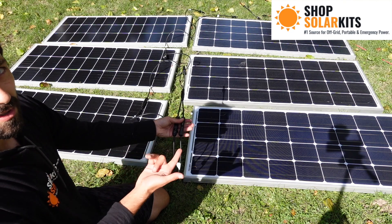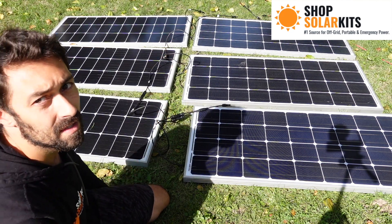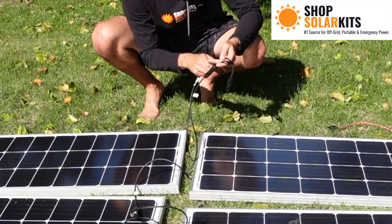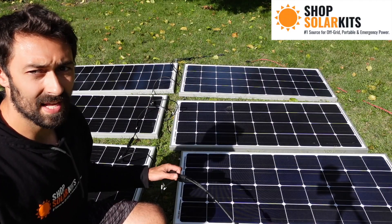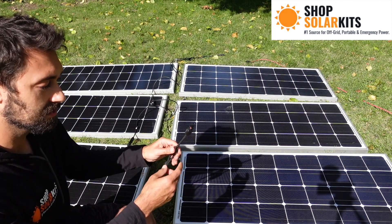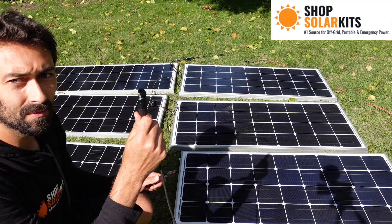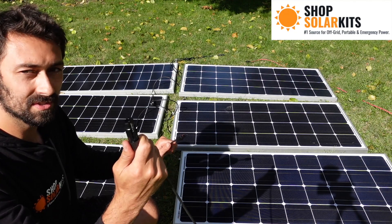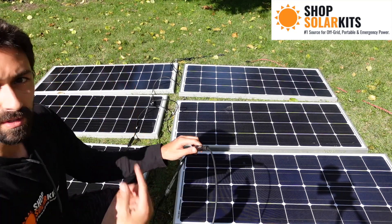You can see that is done on the first two panels, and I'm going to use the other branch connector on the other side. Now that we have both sets of series connected in parallel with the branch connectors, we use the extension cable with these branch connectors. This extension cable goes right over to the delta max. I'll plug in the first extension cable and then go to the other side.